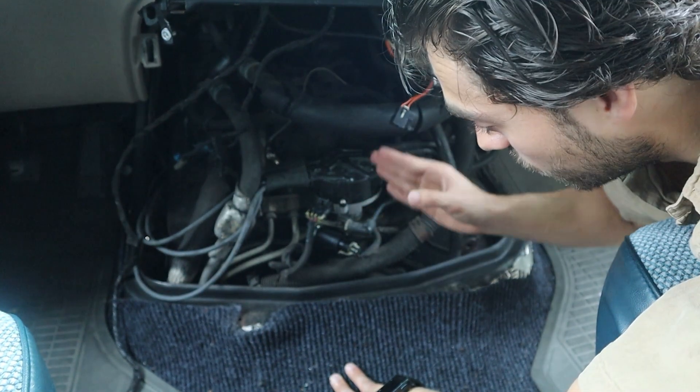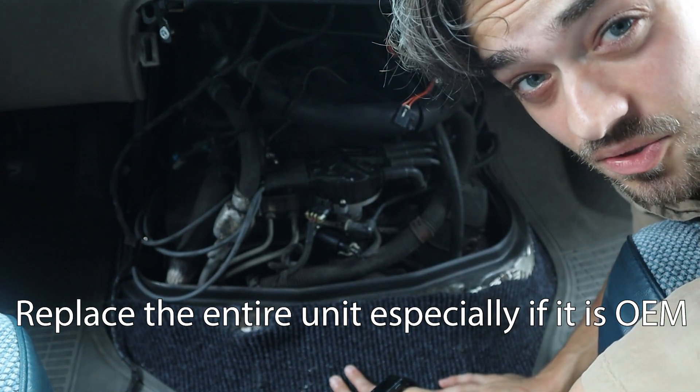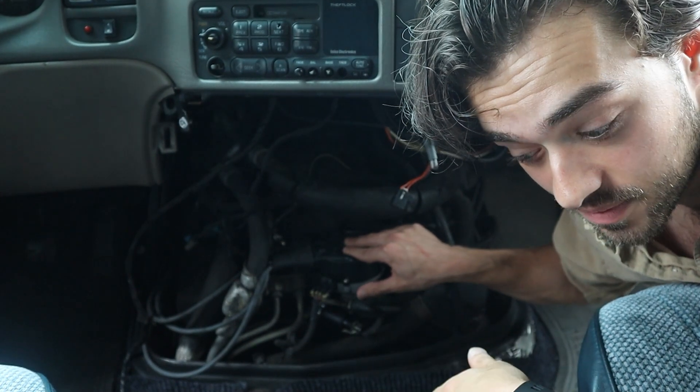I basically advise replacing the whole distributor cap — pretty easy, and I have a video on how to do that. Not all cars have a distributor. Some cars have a distributor-less coil pack, a coil pack, or coil on plug.